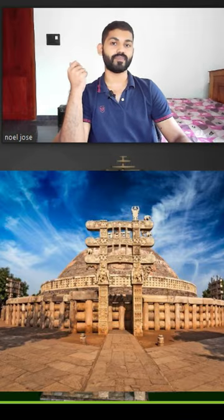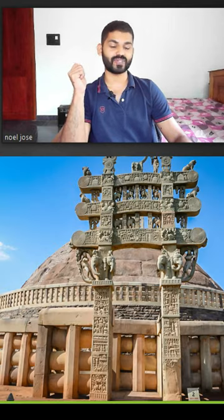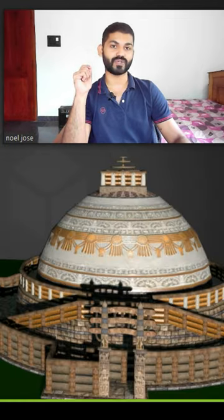Even though it was built in 300 BC without any modern equipment or machinery, it still stands tall and proud to this day. And if you ever find yourself in Madhya Pradesh, be sure to check it out.